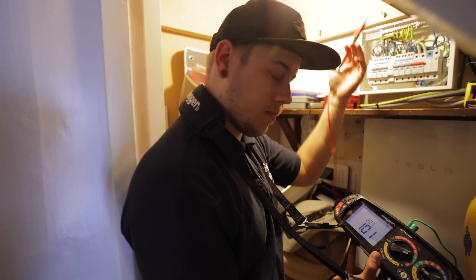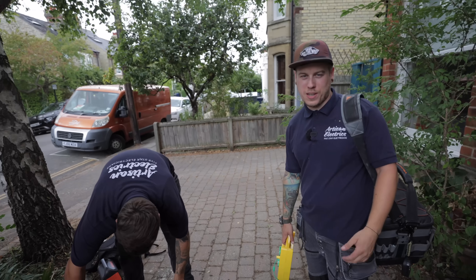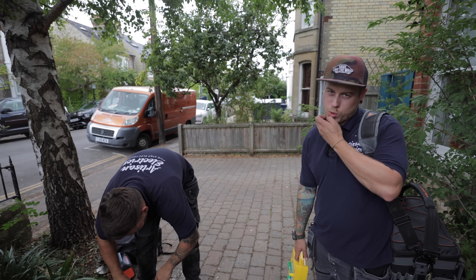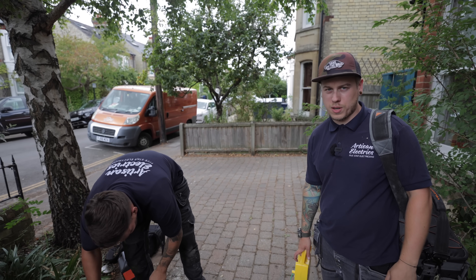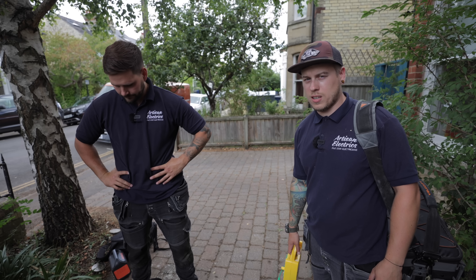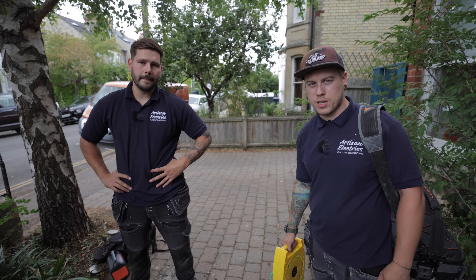1.01 ohms - I'm happy with that. Thanks for watching guys, it's been a bit of a short one. Hopefully you managed to see something interesting with Jordan talking about the Powerwall. Hopefully in the future you'll see us come back and fit another one. Me and Luke have got another little job to do on our way home, so we're going to get the tools in the van and go to that. See you next time.